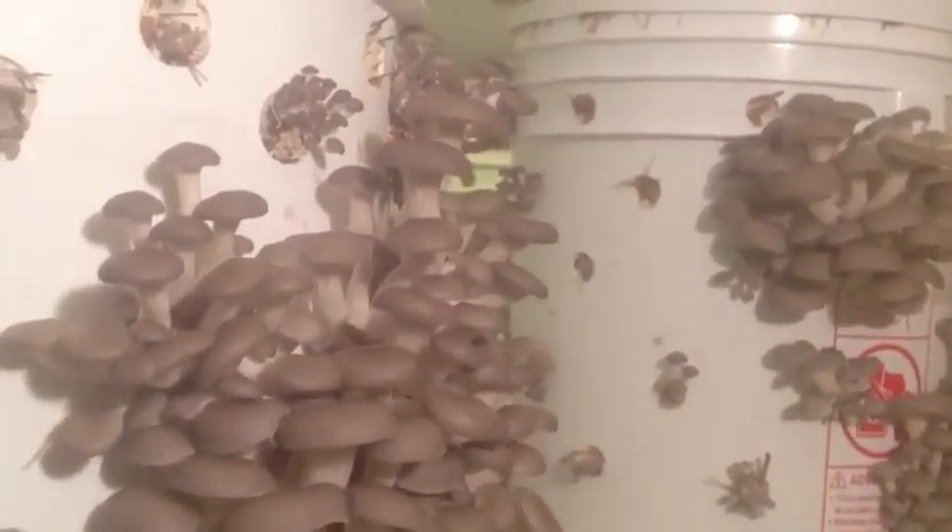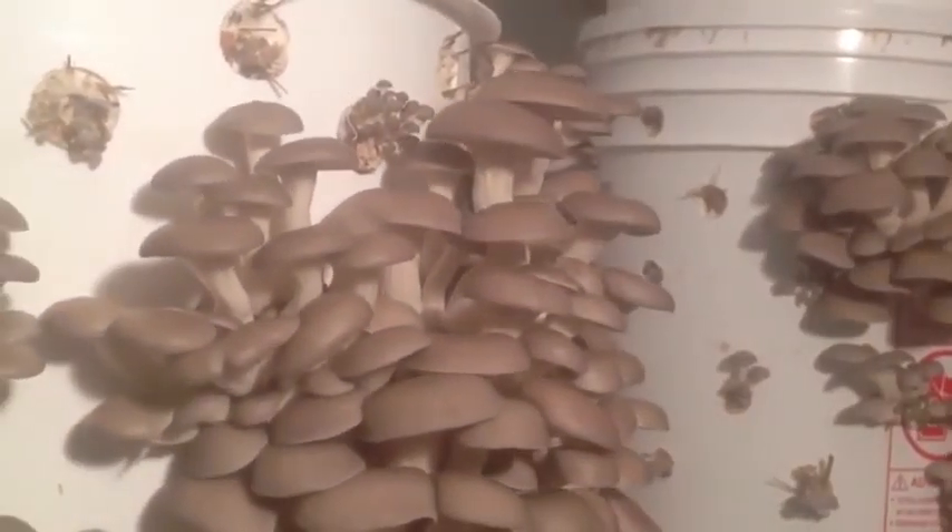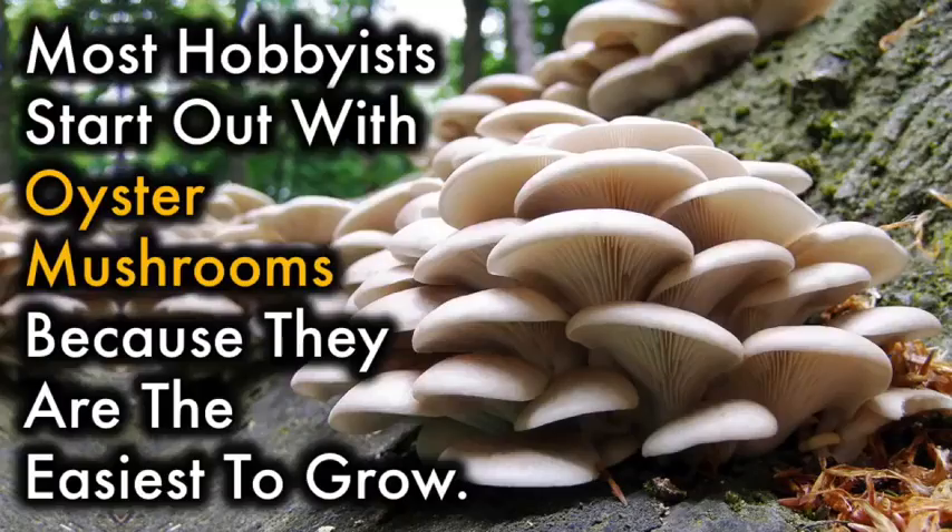Mushrooms grow quickly compared to most fruits and vegetables, and don't take up precious space in your garden. Most hobbyists start out with oyster mushrooms because they are the easiest to grow.